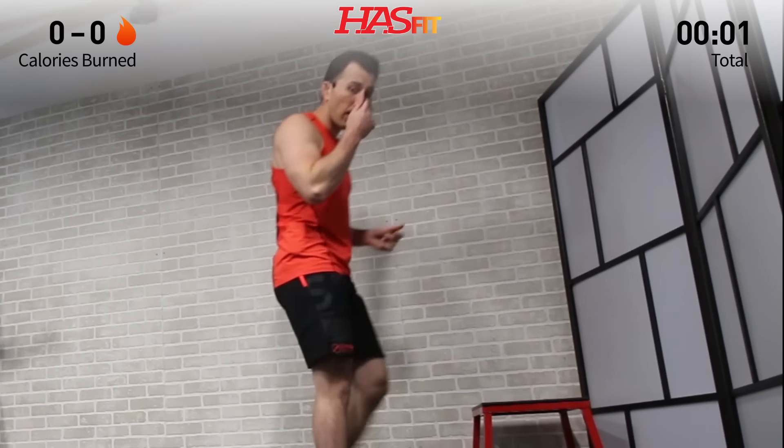Hey everyone, it's your personal trainer Coach Kozak and I'm Claudia, and this is a leg workout. This is a great workout for both men and women. The only equipment required today is a pair of dumbbells. I'm going to be using a plyo box for one movement — you could use a chair or nothing at all. There's no warm-up required, but if you'd like one, click up here to start a quick five-minute warm-up.